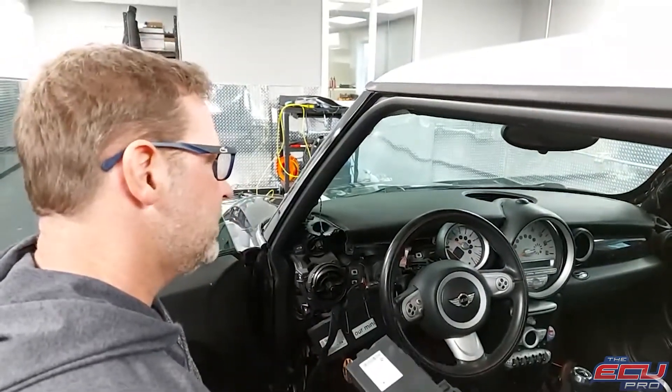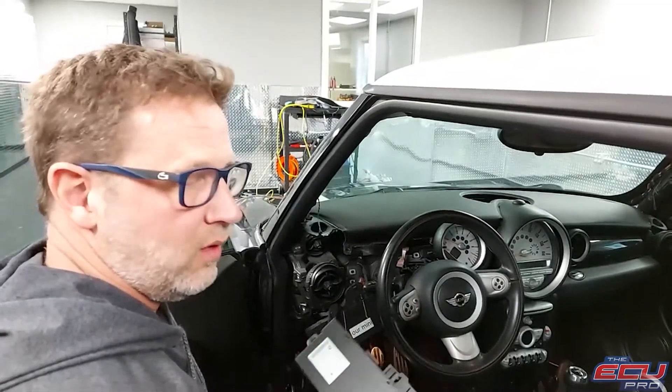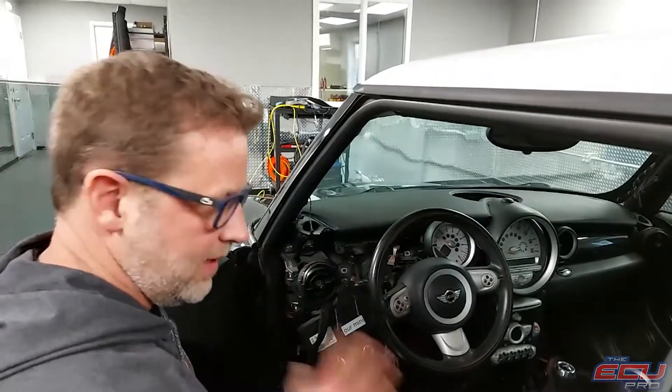Some competitors bench test it, and you really don't know if it works or not, because they don't test it in the car. Once you get it back from us, you know it works — you reinstall, put the dash down, and that's it.